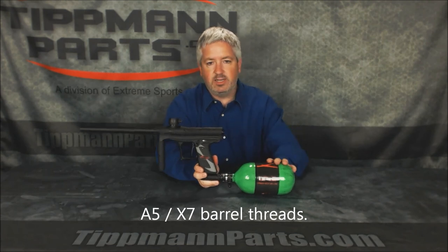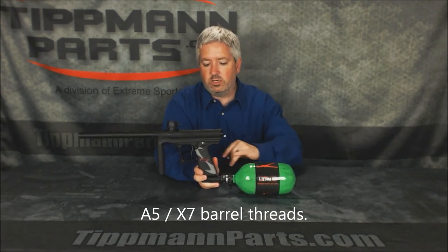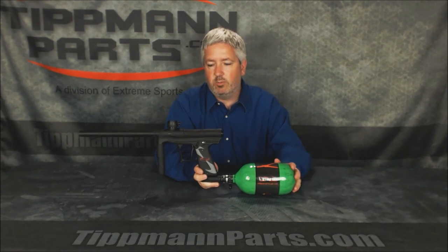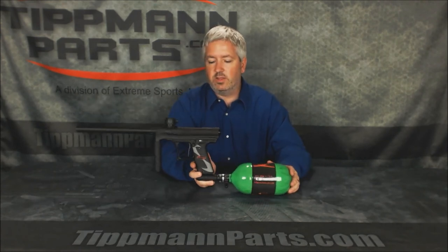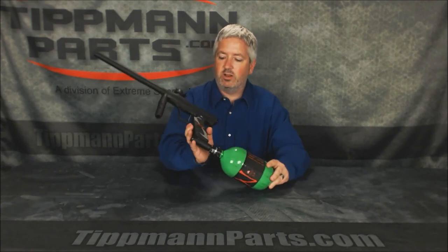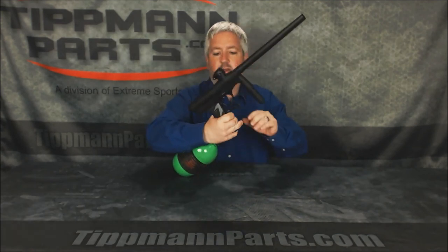We've got an HPA tank on here. The low operating pressure of 300 psi lets you run CO2 with no problem as well. That is the Tittman Crossover. We will take a quick look at the firing.